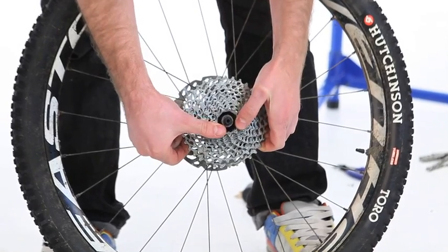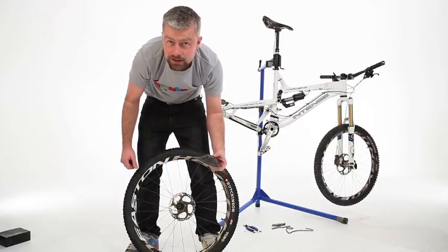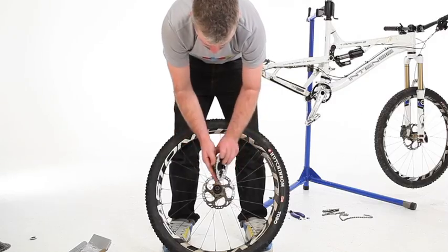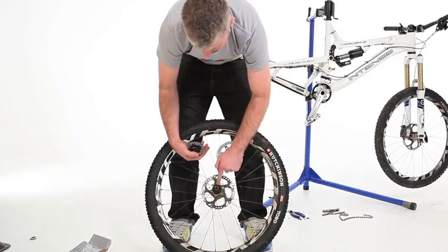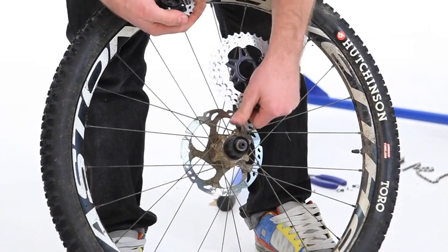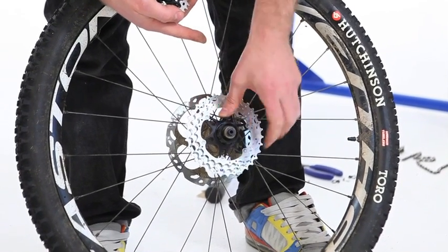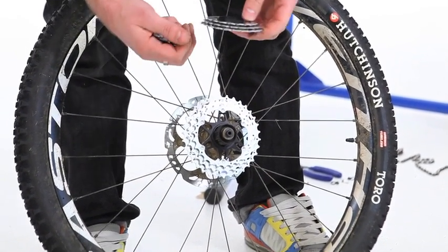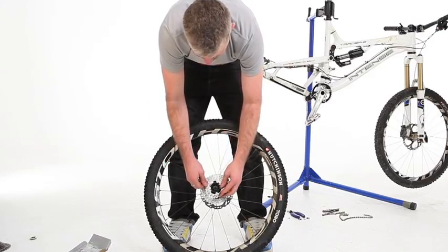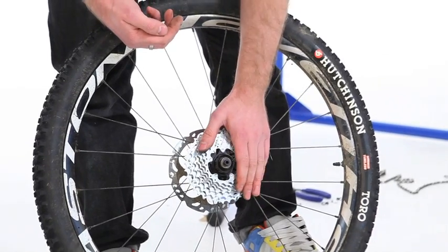The cassette should, perhaps with a bit of wiggling, come off the freehub body. Now to fit the new cassette. Each freehub body will have a section which is slightly larger — one of the splines will be smaller — and you need to match that up with the larger splines on the cassette in order to slide them on into place. It's a good idea if you've got an aluminium freehub body to use a decent quality cassette where the main sprockets are all mounted on an aluminium carrier, as it's less likely to damage it.